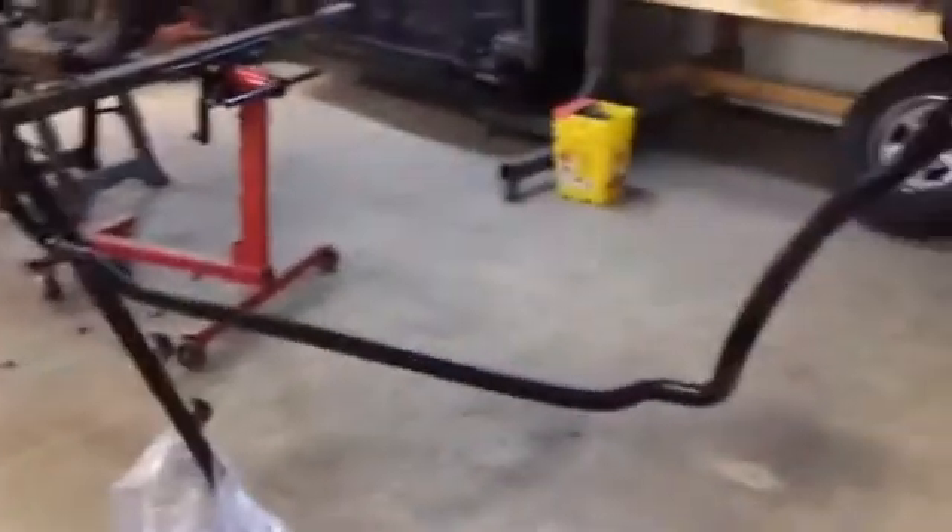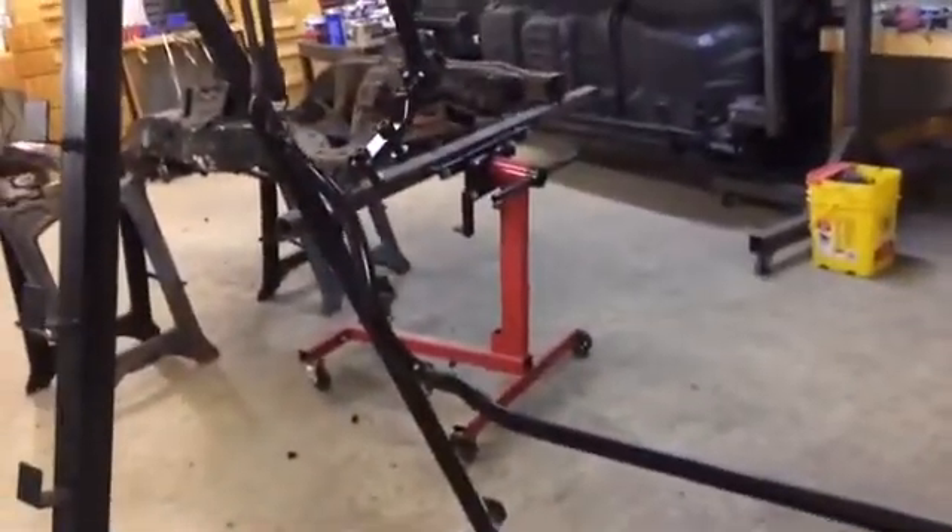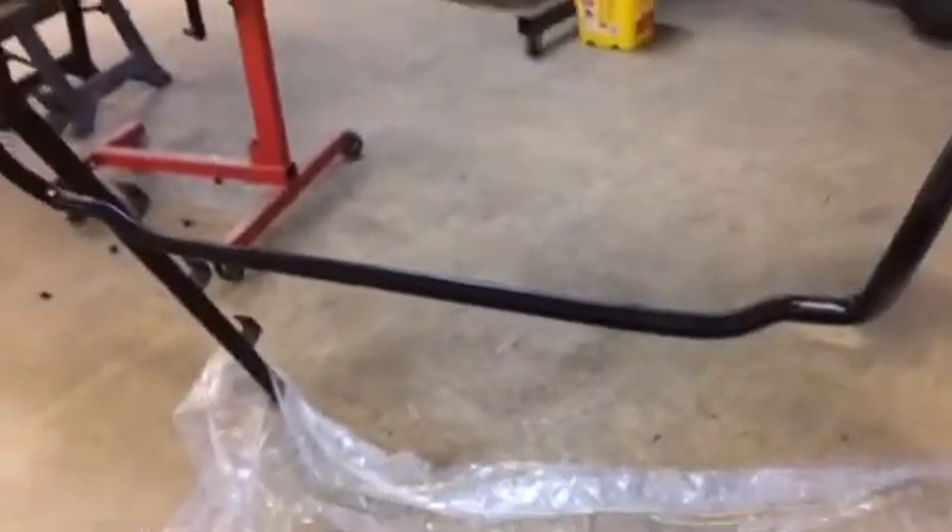Hi YouTube, Jeff Lins in the garage with you. It's the 22nd of June, about 9 p.m. We're just getting back out in the shop. We went in a little earlier, about 5:30 or so. We opened up the big doors and turned on the fans so we could do a little painting.